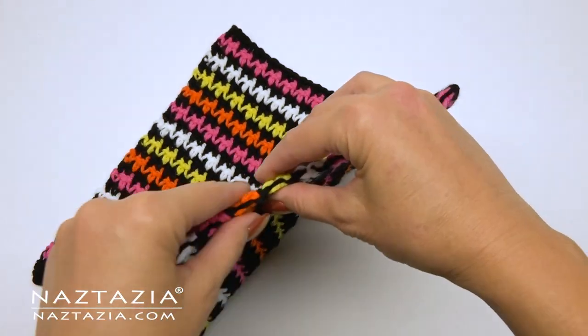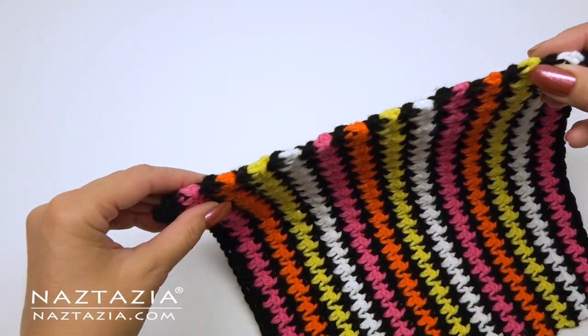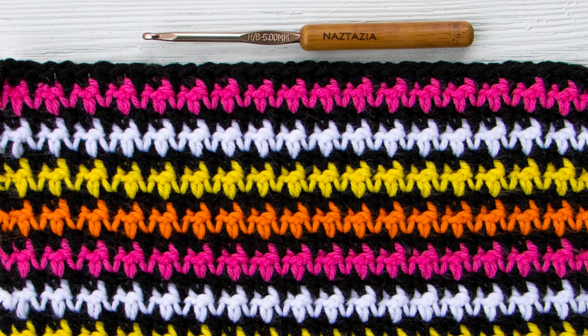If you do the suggestions mentioned in this video your two edges will look nice and even for a scarf, blanket, and anything else you make with the crochet houndstooth stitch pattern.